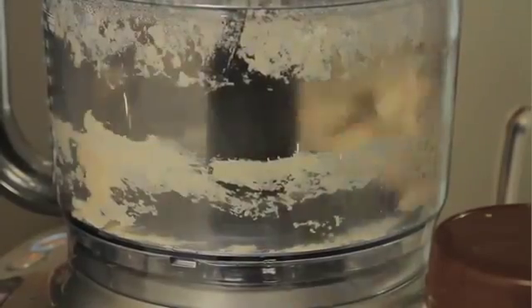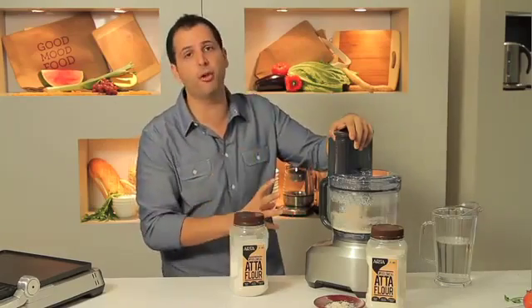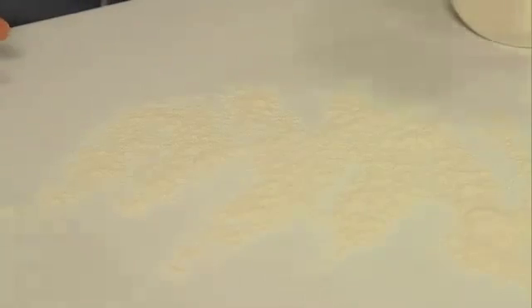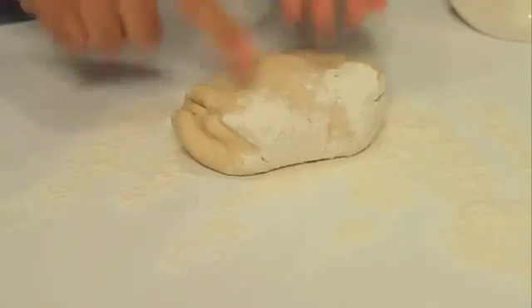As the dough starts to form together, you know you've got yourself a pliable dough. That's fantastic because the food processor takes all the elbow work out of it. So on a flat surface, straight out onto the bench. There we go — look how smooth that is. That's fantastic.